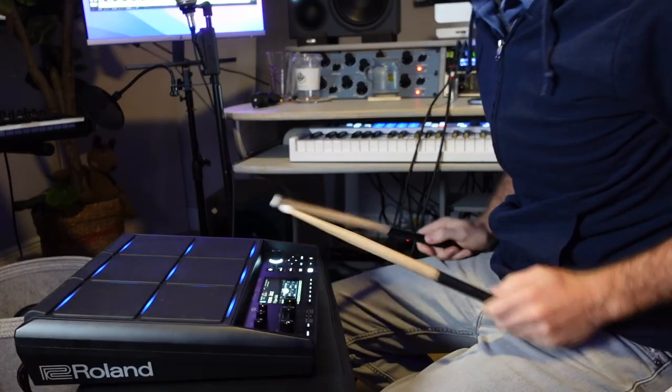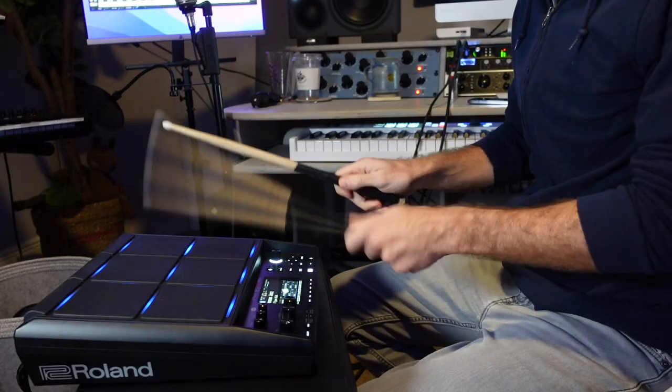Starting off with the drums jazz preset — this is everything we got right here. The cool thing is you can actually add external triggers. So if you have one of the Roland snares that feels a little bit more like an actual snare drum, you can plug that in — you can plug a bunch of them.